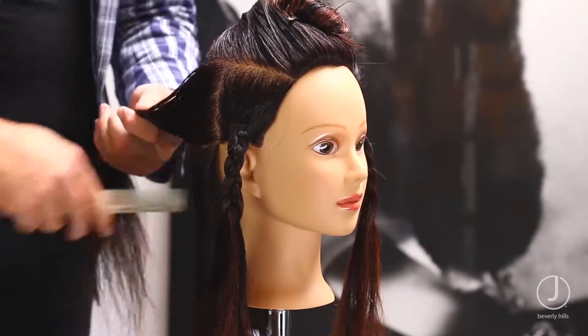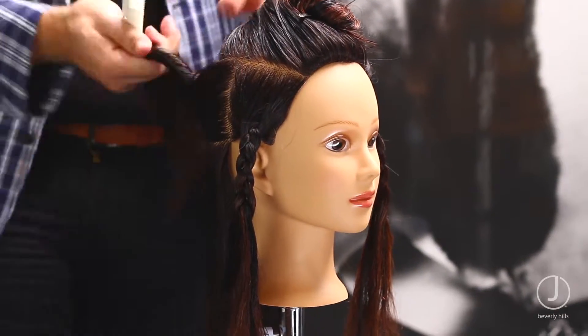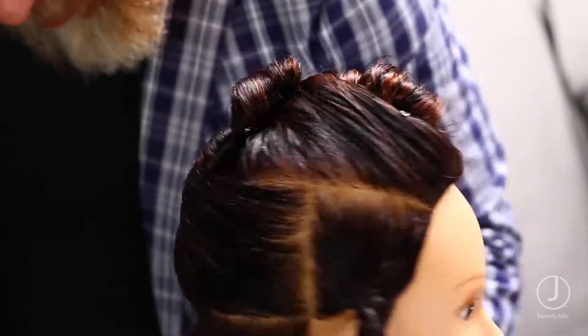Section out in front of the indentation as well. Reapply mousse up to each section before blow-drying.